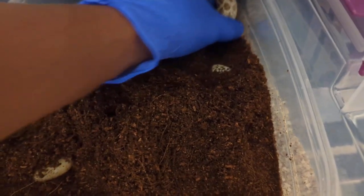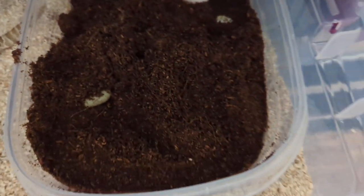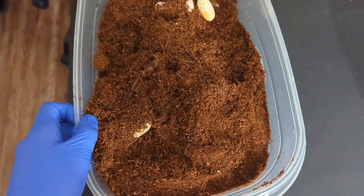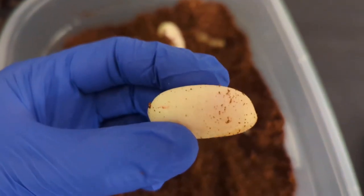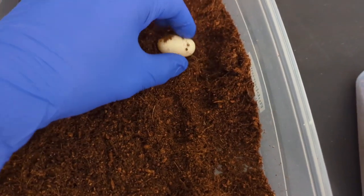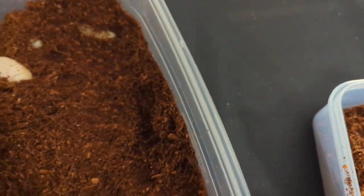Alright, so I'm going to take her out. Let's get you out of here and let's see what we got. Alright, so looks like we have one — this kind of has a window, we'll put that right here — two, three, four.